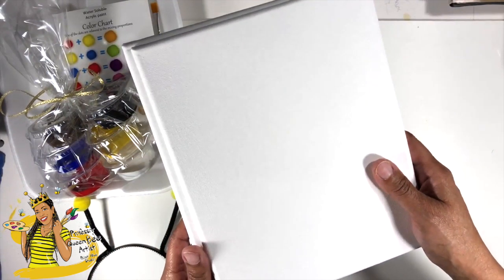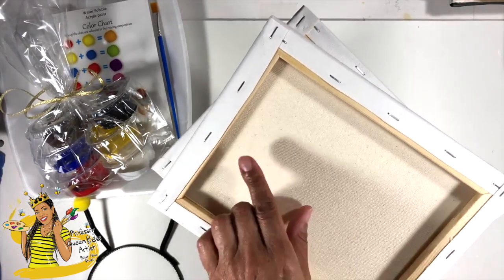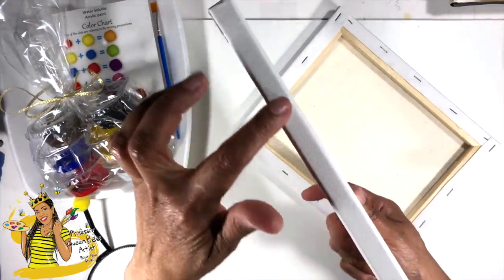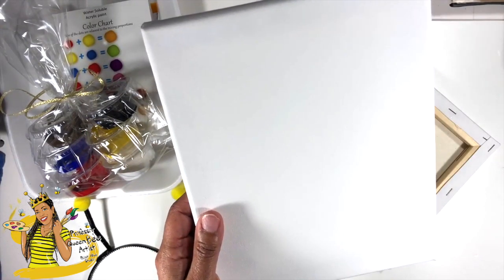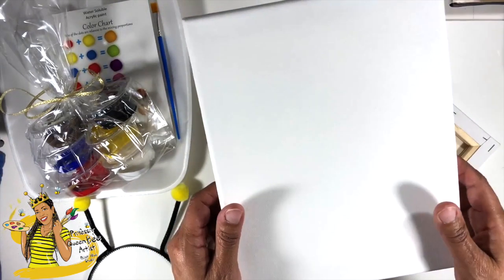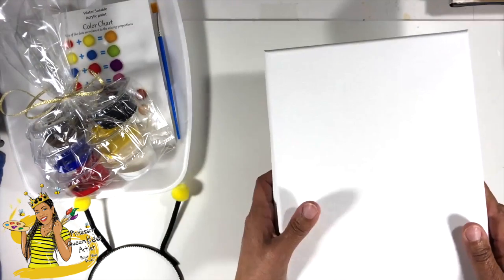You have these two small gallery wrapped canvases. The reason that we call them gallery wrapped is because on the back there's a frame inside and the canvas is wrapped around it, so it hides the raw edge of the wood. These are really really nice to be able to hang up on the wall without a frame. If you get a panel — which is a whole other animal we'll talk about later in some more of my tutorials — you would need to frame those.